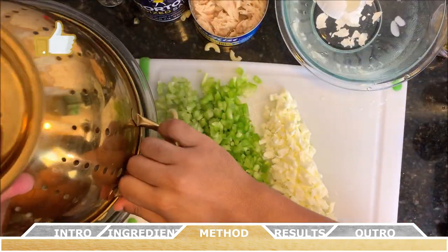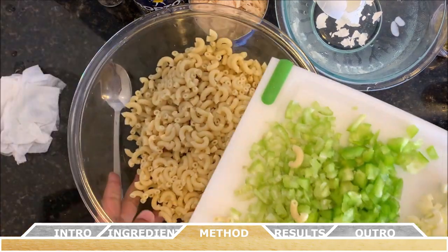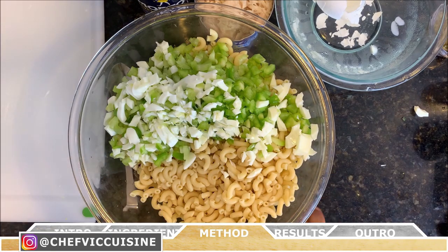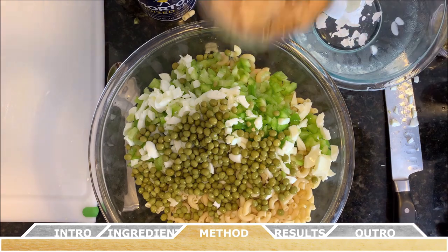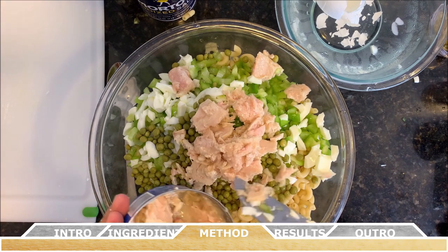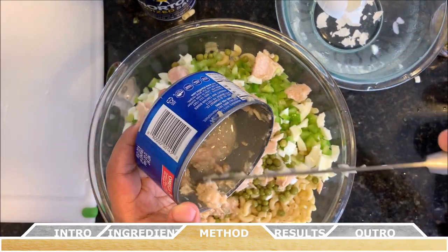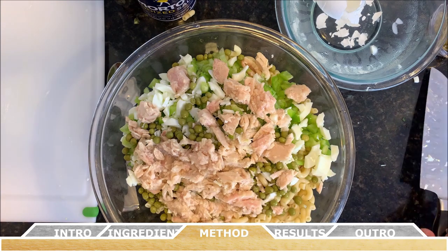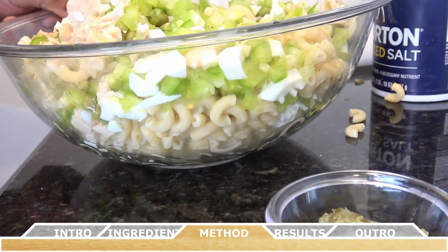For assembling the salad, make sure you have all the pasta in a large bowl, then add your chopped green pepper, celery, and boiled eggs. Add in the cup and a half of drained canned sweet peas. Then dice up the drained albacore tuna and add it to the salad — make sure you leave any excess liquid in the can and break up any large chunks before you start tossing it.